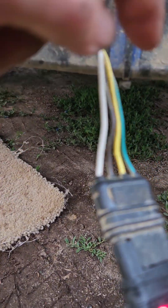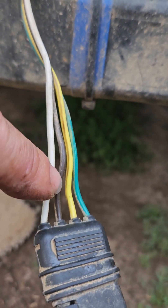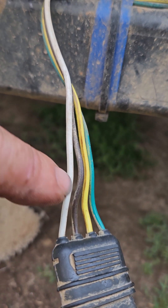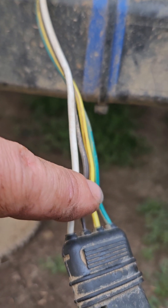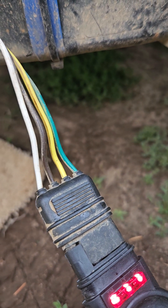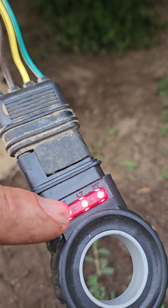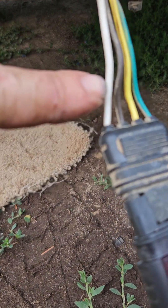Put the green one where the green one goes under the van, and then the brown one to the black one with the white stripe, or whichever is under there. Figure out which one's hot and which is ground — you can do it with a meter. If you don't have a meter, just put the white one on the black one and see if the running light comes on. If not, switch them around — this one has to be the ground.